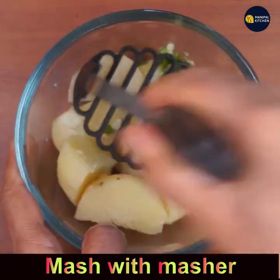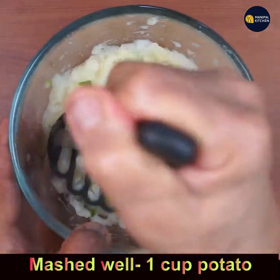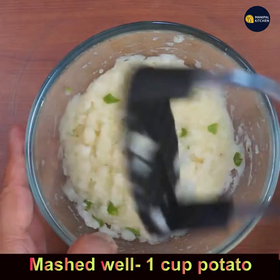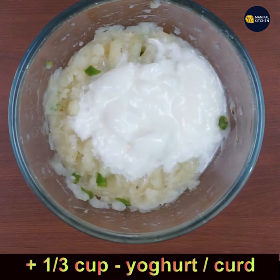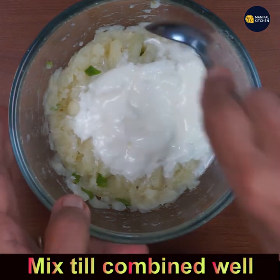Once it's mashed very well, you can add one-third cup of yogurt. If you do not want to, you can straight away omit it and add water instead. Mix it very well till combined.